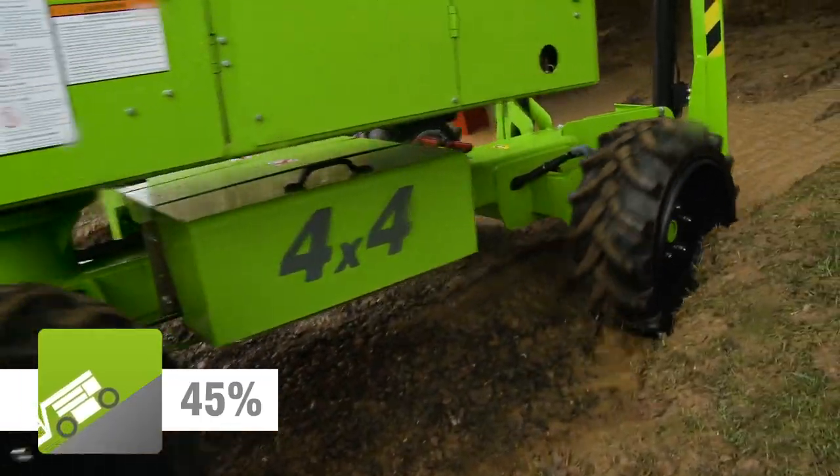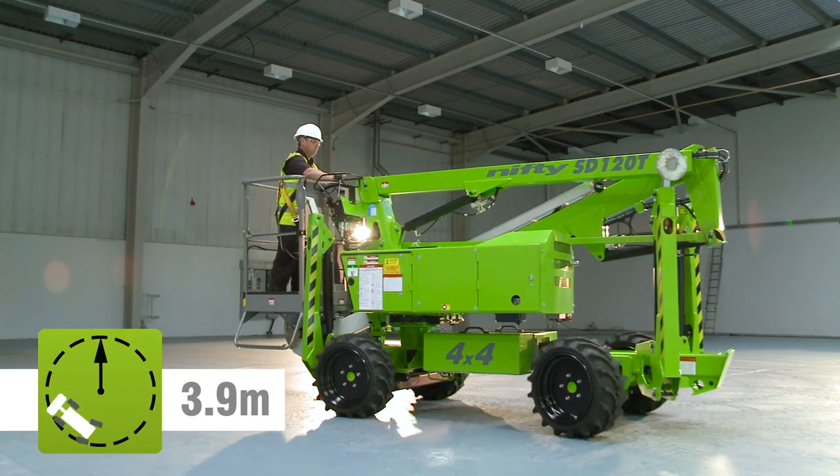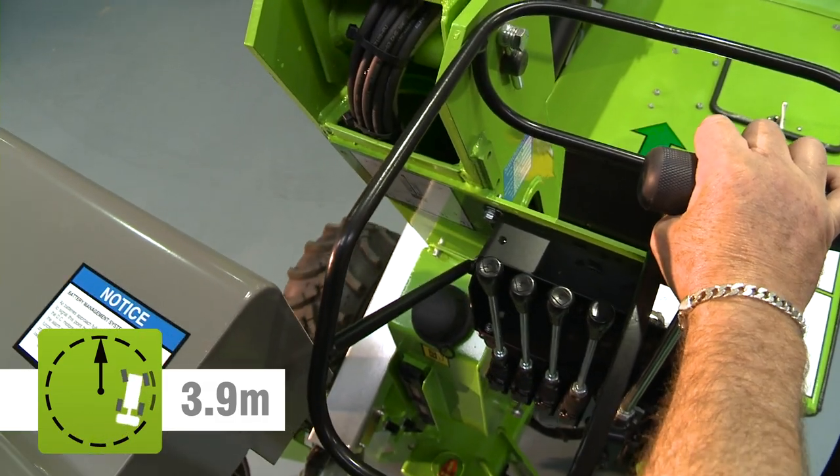Powerful four-wheel drive motors provide grip and gradeability, which, together with a compact turning circle, make moving the machine from one location to the next both quick and easy.